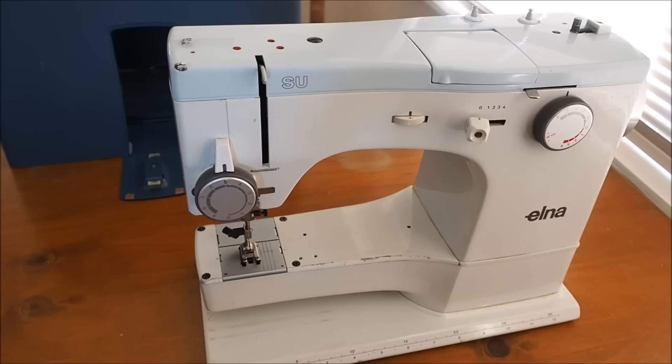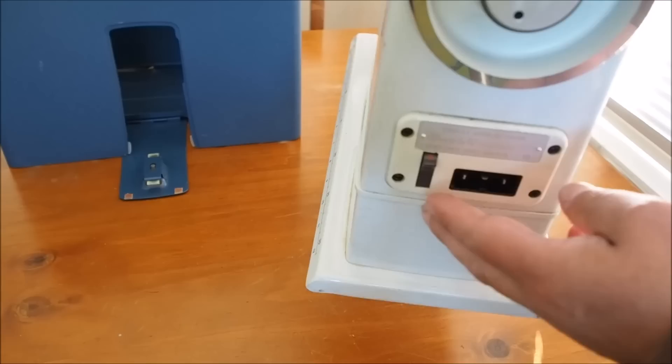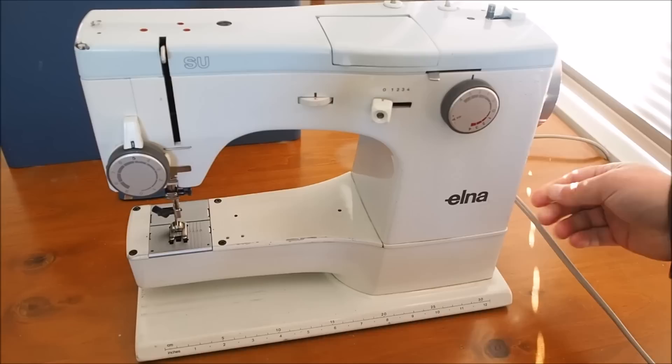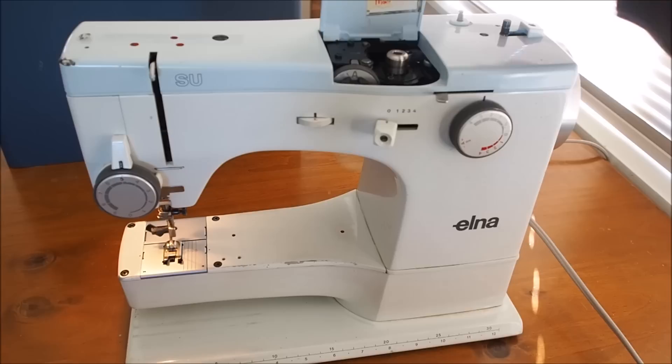You can see the machine here. We can see the power socket and main switch here, so first of all plug in the foot controller and flip the switch. You'll see the lights come on.